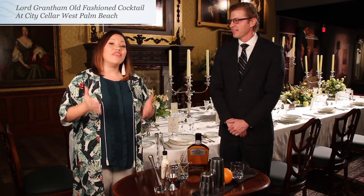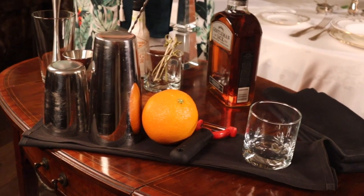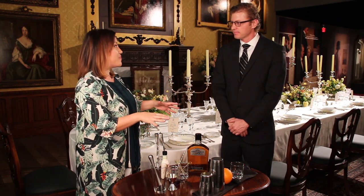We're here at Downton Abbey, the exhibition in City Place, and there is a specialty cocktail that we're going to find out about today. I'm joined by Jason Geary of City Cellar. Tell us about this specialty cocktail that you made just for this exhibition.